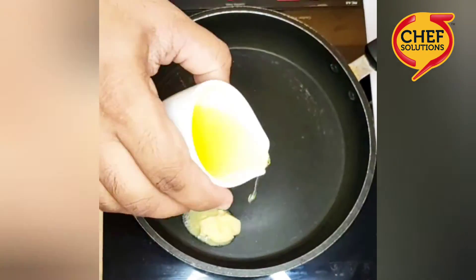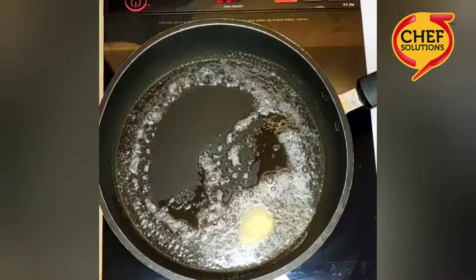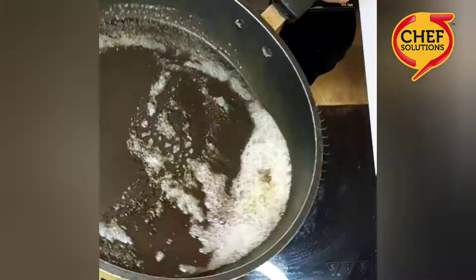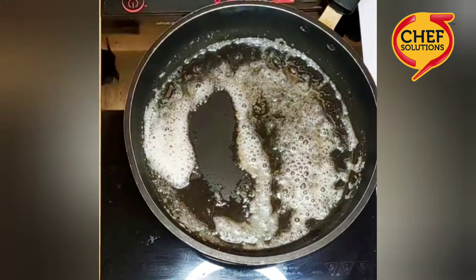First add butter, then oil — I have used olive oil, but you can use any oil that is available. Add mustard seeds and allow them to splutter, then add the curry leaves and sauté for a minute.